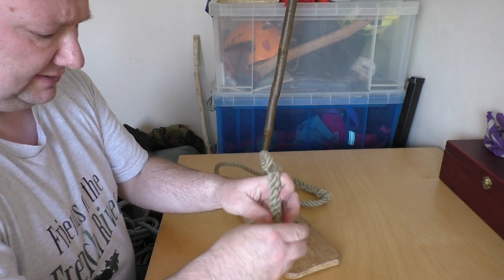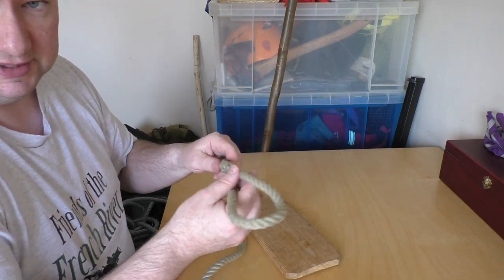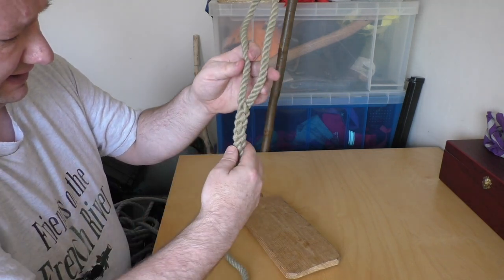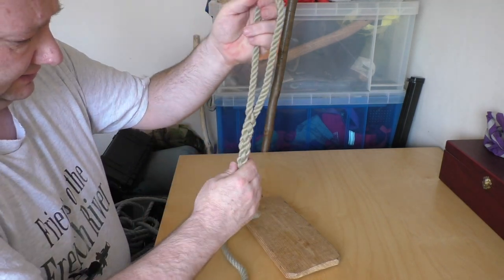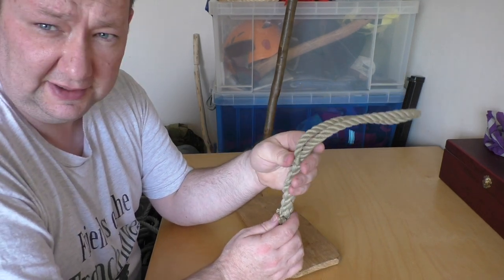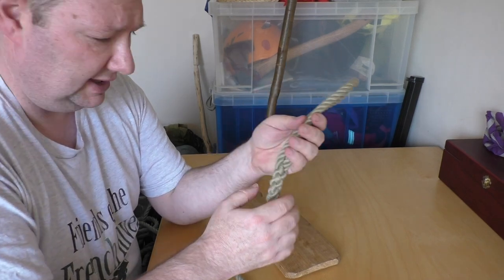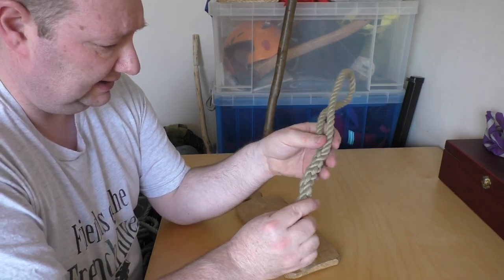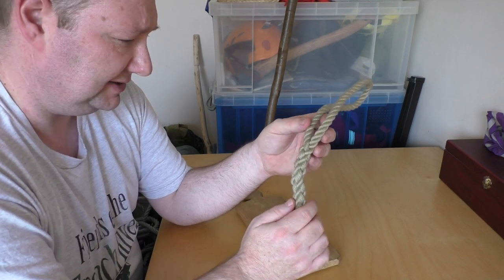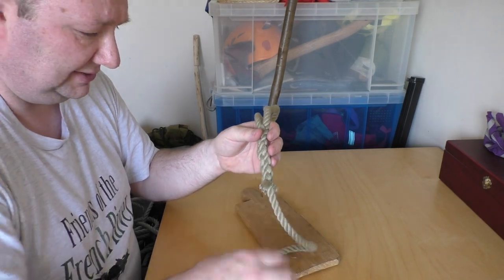At the other end of this rope I've done an eye splice — again you're splicing the rope back on itself, and this time to create a loop in the rope. So why would you use a splice rather than a knot? Well, it's more elegant, it's more permanent, and it keeps the strength of the rope. A knot will always weaken the rope slightly. So if you're thinking of rigging a boat or a ship, or doing anything decorative in the house, then a splice is just a really nice sweet way of doing it.